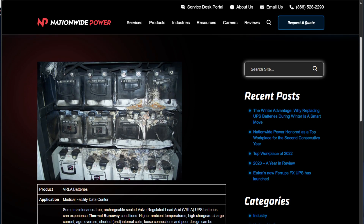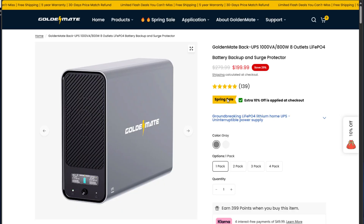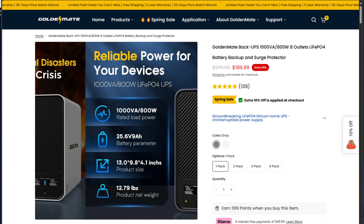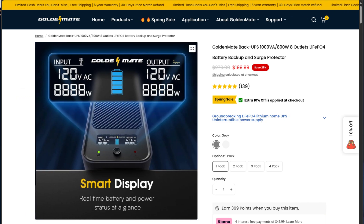We all know a UPS is essential to keep our devices protected from power surges and outages, but traditional UPSs have had a major downside. The lead-acid batteries degrade very quickly, often needing a replacement about every 2-3 years, 4-5 if you're pushing it. That's where the Golden Mate 1000 volt amp is different. It uses the LiFePO4 battery, which is durable and can last over 10 years with 5,000 plus charge cycles. Now, that is a game changer, so let's dive in closer with some specs.